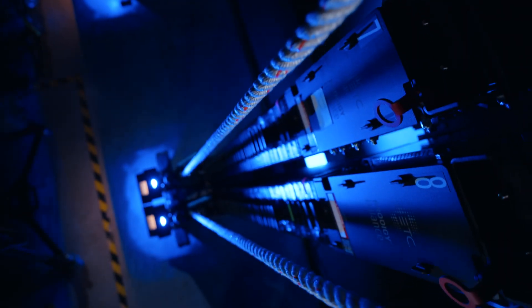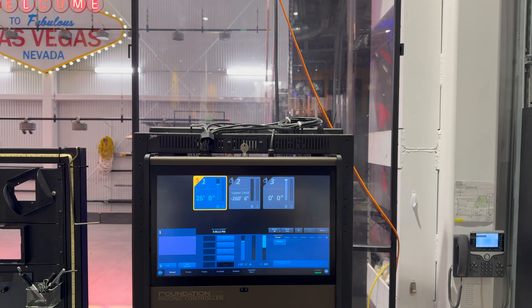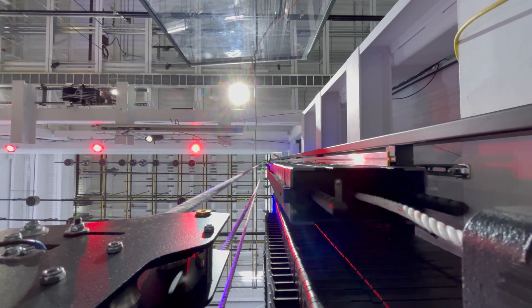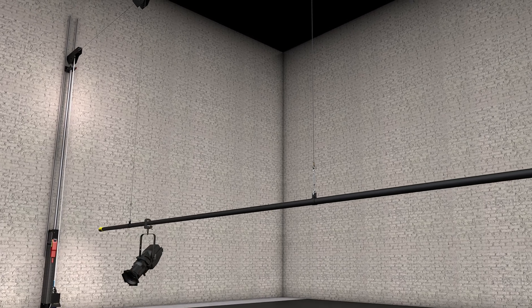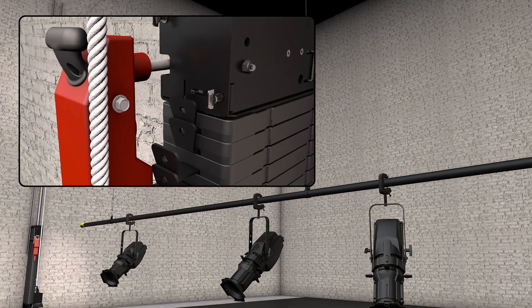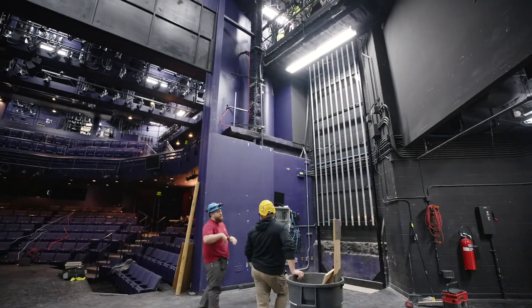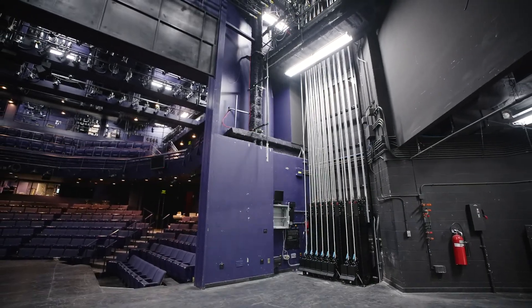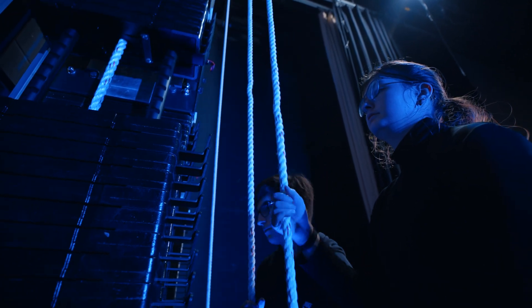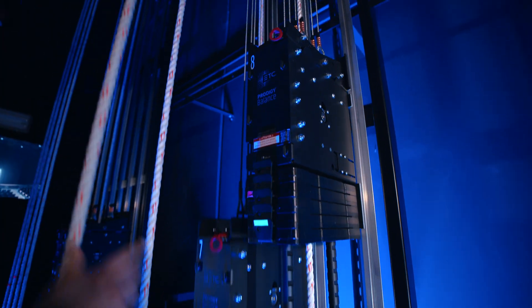Picture a stage where your rope lock system is monitored by overspeed sensors to drastically reduce the possibility and impact of a runaway arbor. A stage that does not require a loading bridge because both the arbor and the batten are loaded simultaneously at stage level, where line sets can be installed in a fraction of the time of traditional counterweight systems. Imagine a stage that is safe for students and educators alike. This is a Prodigy Balance stage.